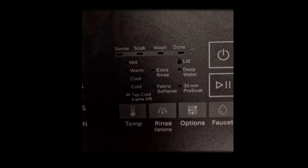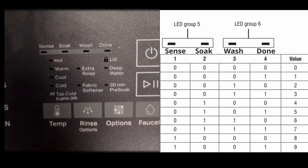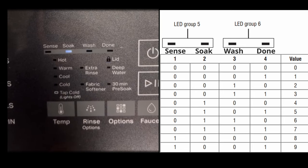Here's how to understand it. If the lid lock light is lit up, it means the LEDs shown represent the F code in binary number format. When the lid lock light is not lit up and there are LEDs at the top of the console, it means it is the E code. Here's the cheat sheet to understand what the binary numbers are. In the example, when the lid lock light is on we see the soak, wash, and done lights are on — this corresponds to the binary number 7, so that is F7. When the lid lock light is off and only the soak light is on, the cheat sheet shows that is the number 4 in binary code, so the full code is F7E4.